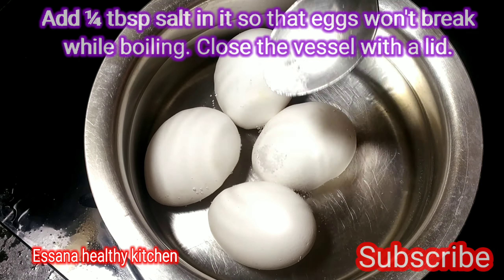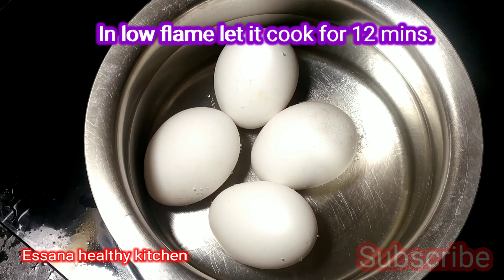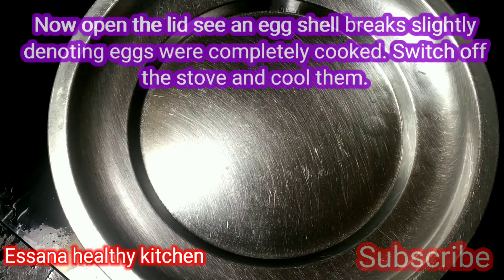Let's see how we are making this dish. Let's add a little water and bring it to a boil in a small pot. Put water on the heat and it will come to a boil.